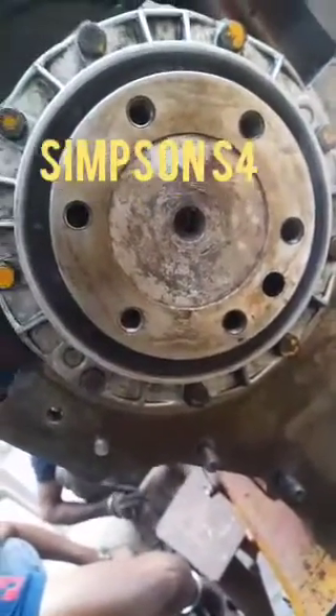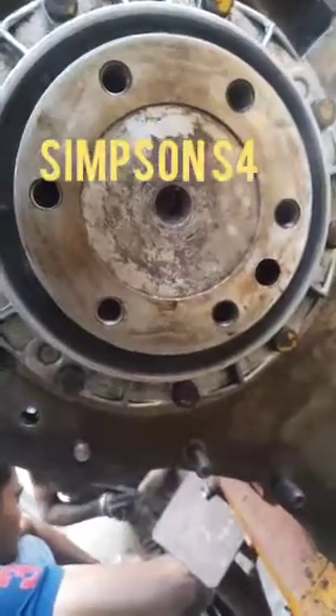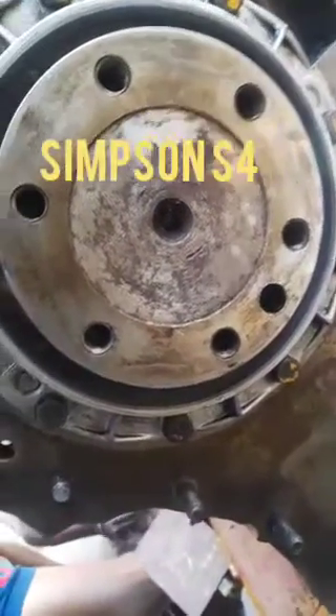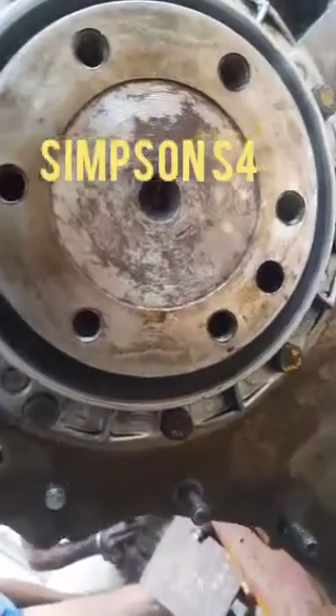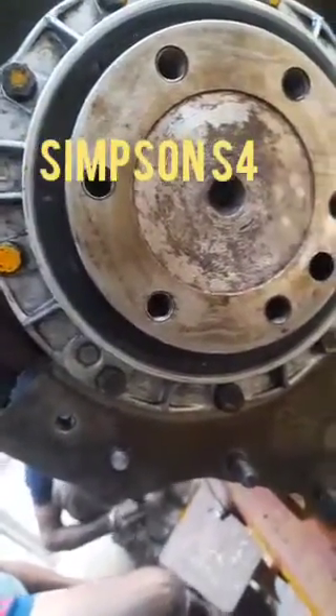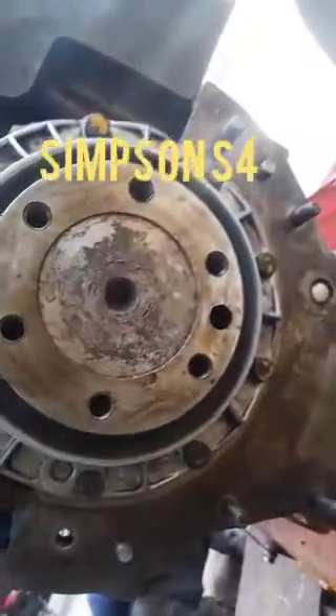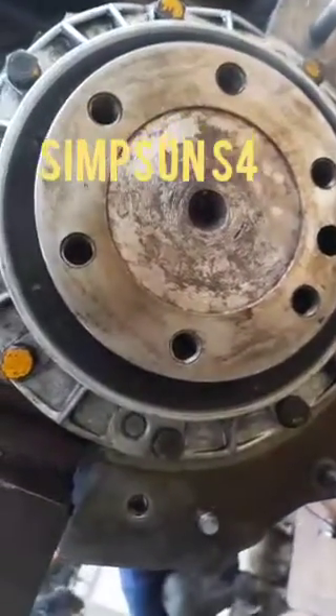This is after fitment of the RC plate with oil seal — you can see it like this. This process is very easy for the fitment of the RC plate with oil seal.